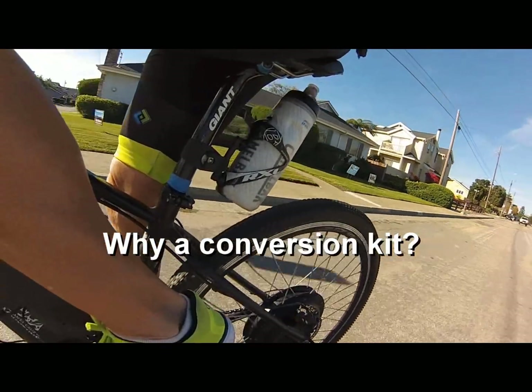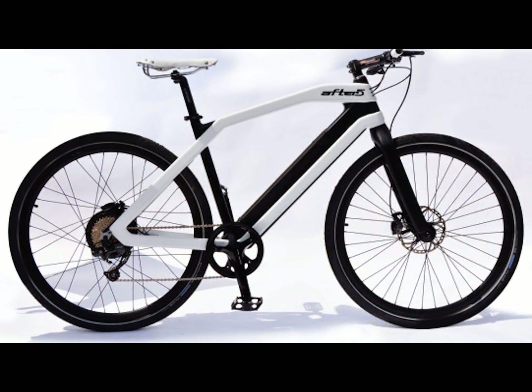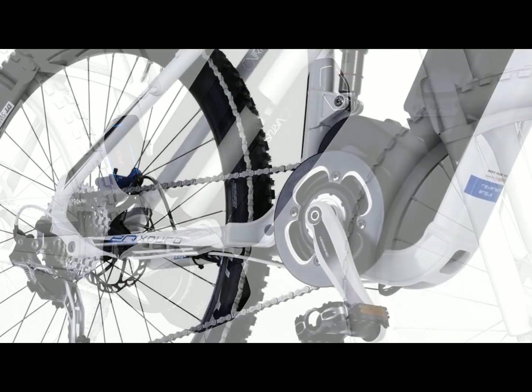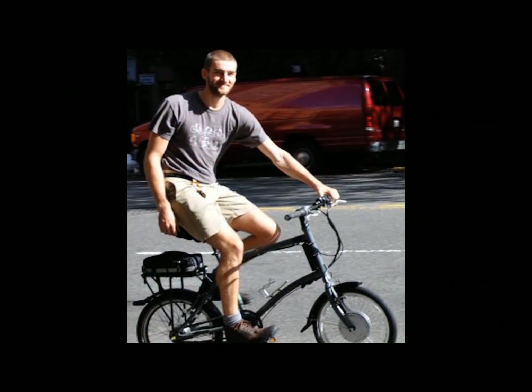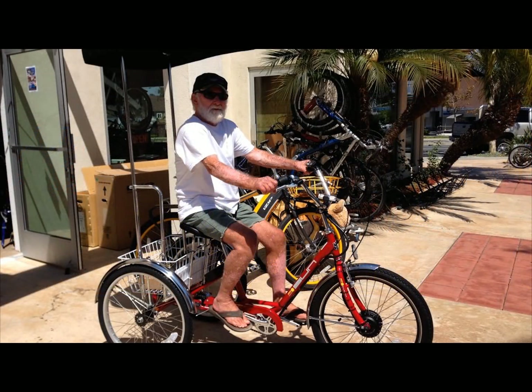Why a conversion kit? Don't get me wrong, bike manufacturers are continuing to make great e-bikes for certain parts of the e-bike market, while introducing and breaking new ground in e-bike technologies. But there are some limitations. The first and most important is that a kit gives you much more control over customizing what kind of a bike you want, based on what your specific riding or transportation needs are.